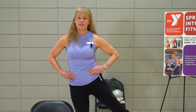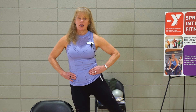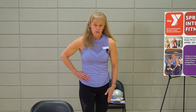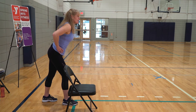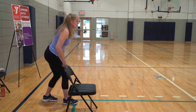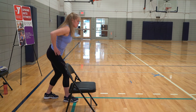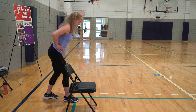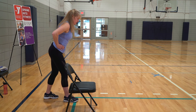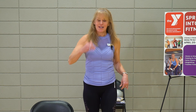Now hold it up there. Give me that little pulse for eight, seven, six, five, four, three, two, one. Wonderful. Take that leg behind you, about hip distance apart. Lean forward — weight's on the heel. Give me that split squat. You're pushing off the heel. You should be feeling it in the glute you worked before, so maybe you're feeling it a little more this time. Awesome job. Four more: four, three, two, one. Come on up. Shake it out.